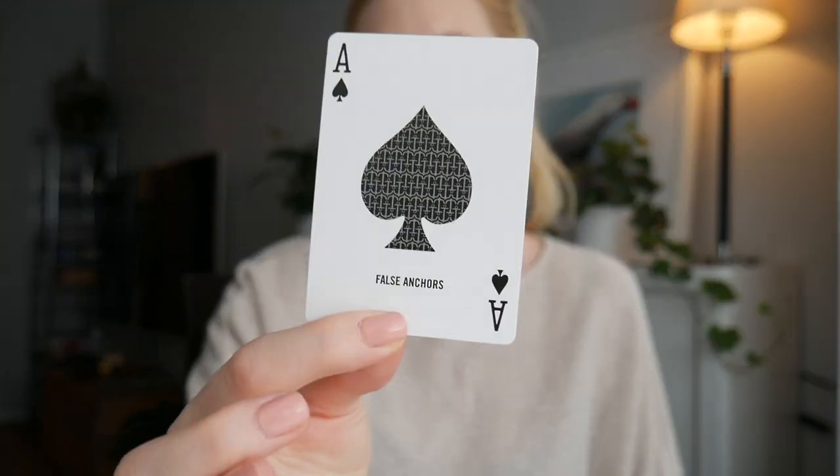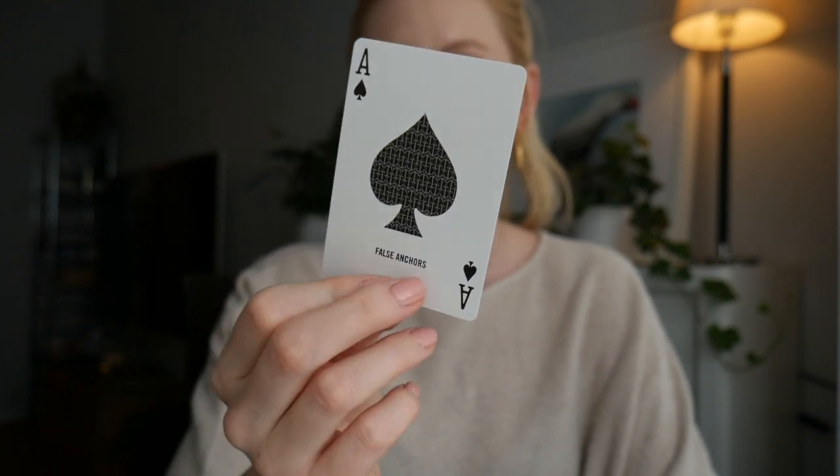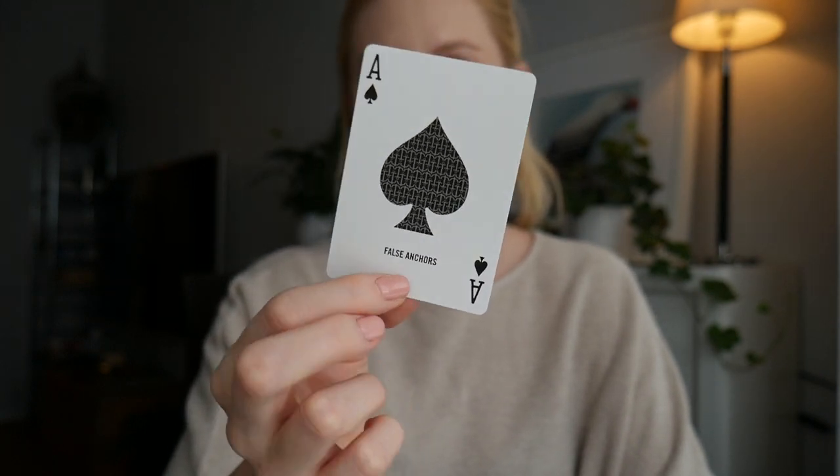So I'm confused. I just skimmed through the cards. I'm very confused, but we're gonna talk about that in a second. First let's do the ace of spades — really really cool. I love how the back design is coming back inside the spades, really cool, and it says False Anchors on the bottom.